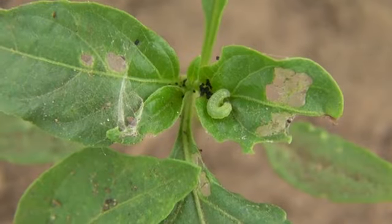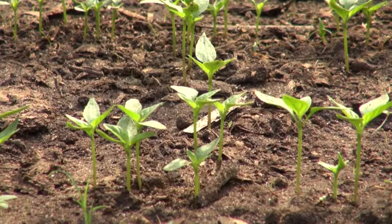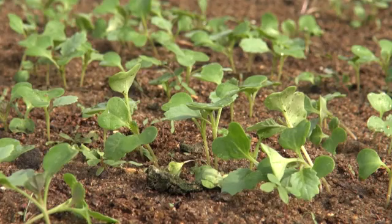Caterpillars can also cause damage, but more so on tomato and cabbage than on chilli. When moths lay their eggs on crops at night, the larvae that hatch will start feeding on your tomato or cabbage plants.